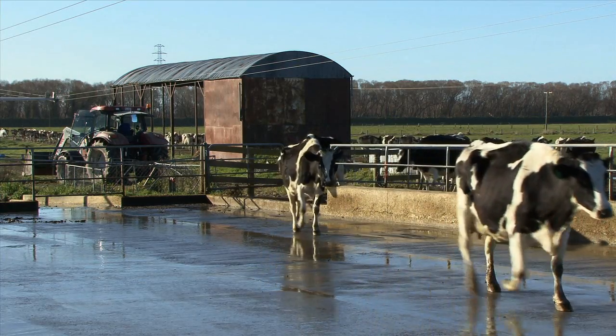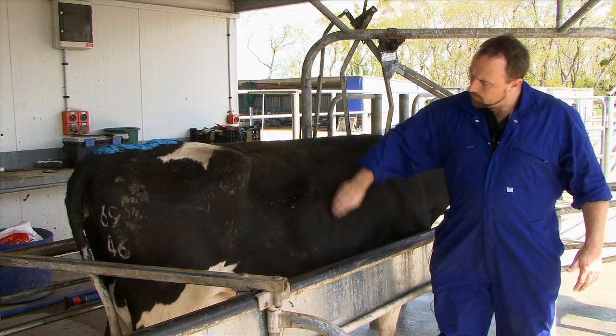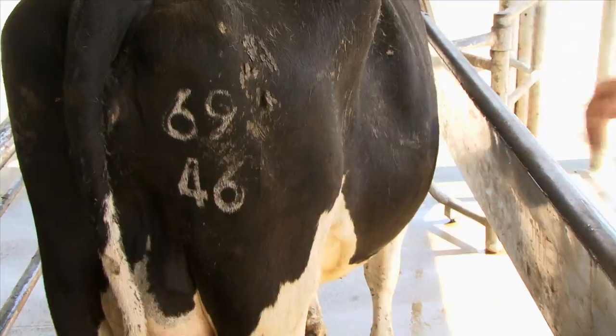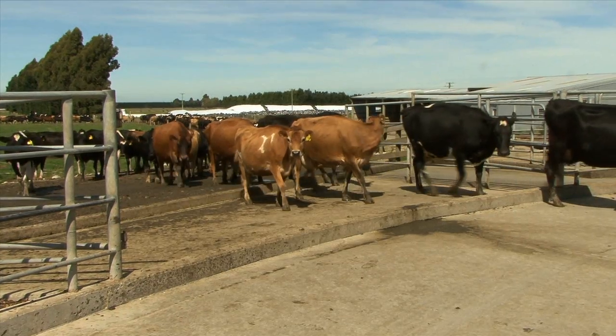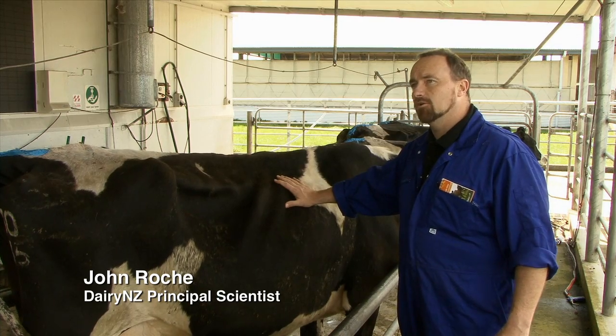While condition scoring is a simple process, it's important to calibrate the eye by first scoring cows hands-on in the shed or race before assessing cow condition in the paddock. New Zealand cows are unique in that we have a mixture of breeds and cow sizes, but the 10-point scoring system takes that into account.